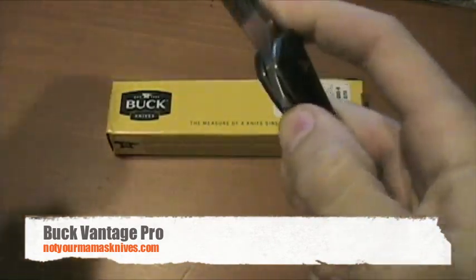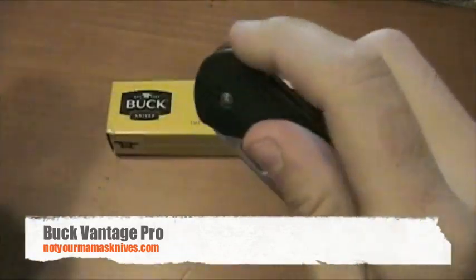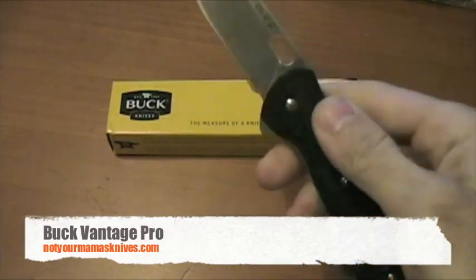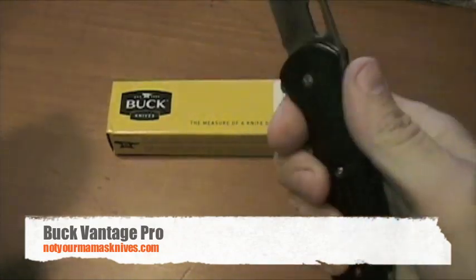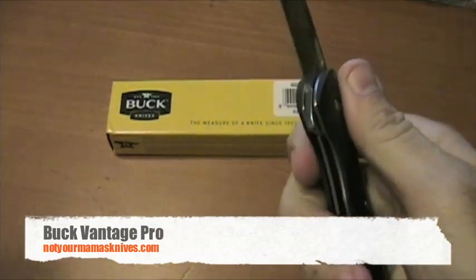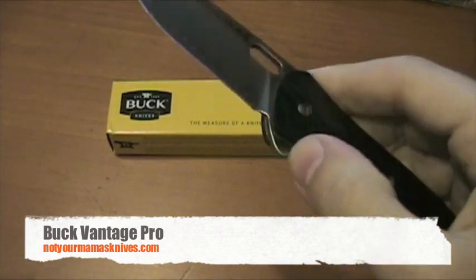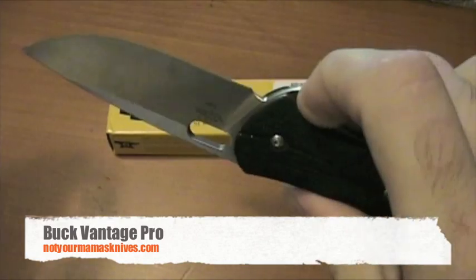It's got stainless liners and it's a liner lock. It's got this flipper here — you can open it with the flipper, but you could also use this little thumb hole for opening. Opening and closing is not difficult on this knife. It's got good ergonomics; it feels good in your hand. You can choke up on the blade if you really wanted, but I wouldn't recommend it — that choil's not super finger friendly without a little bit of homemade modifications.